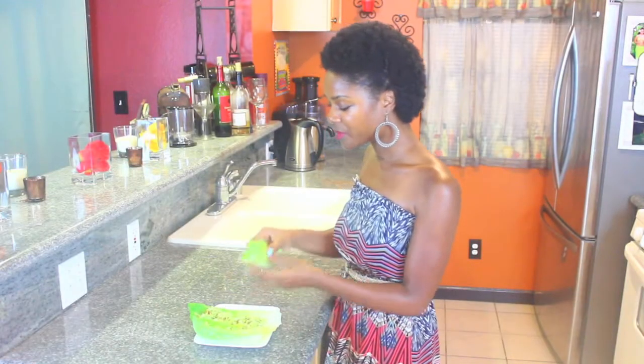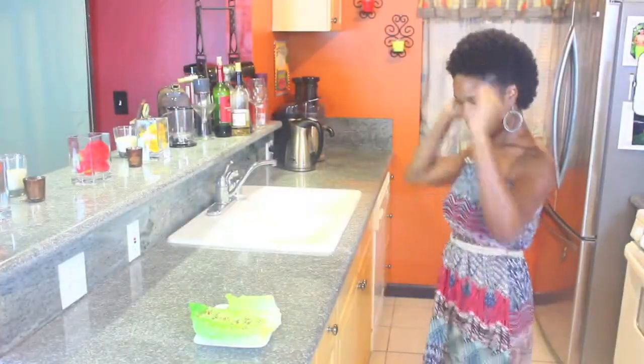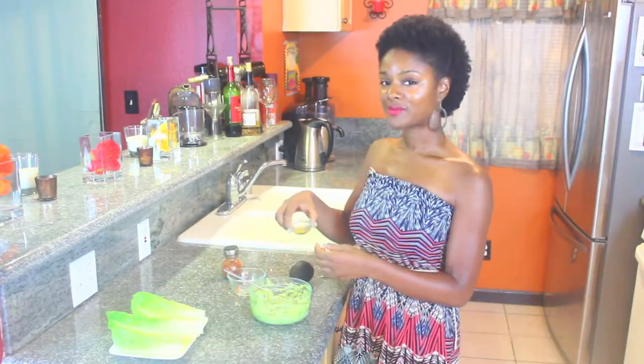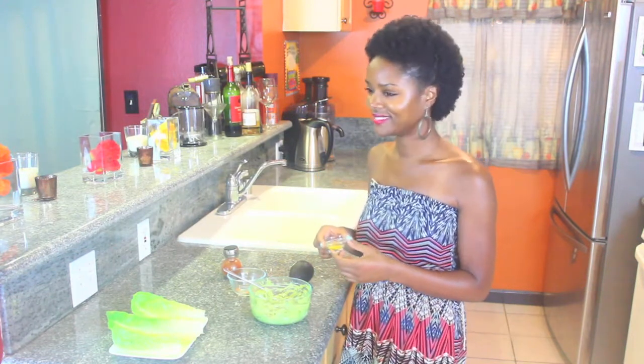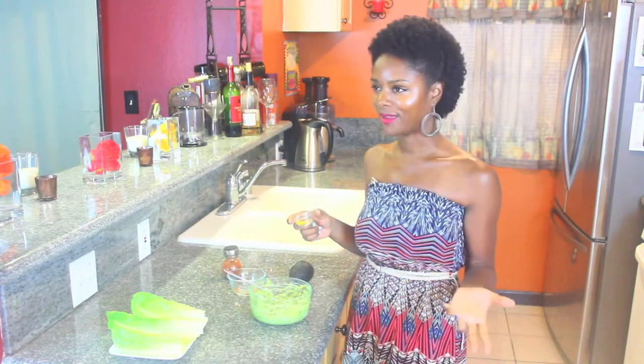I should get an award for this. Oh my goodness, I can't believe how good these are. Easy recipe today on — I have here some... what is this? I can't believe it, I just went blank. What is this?